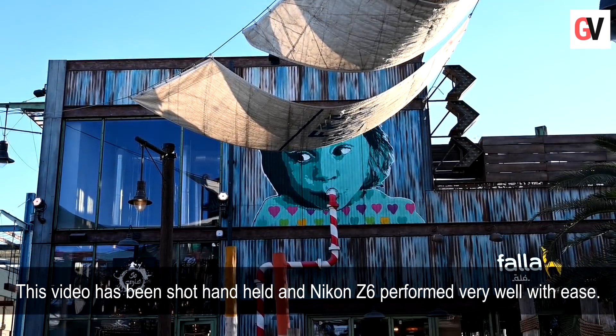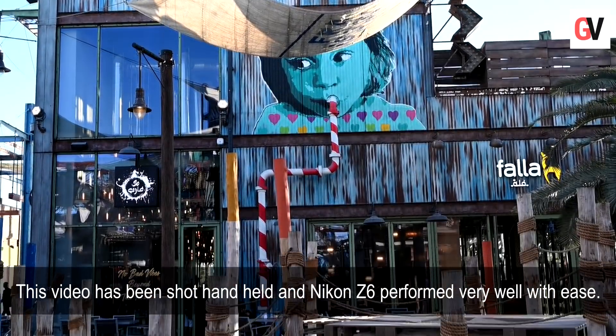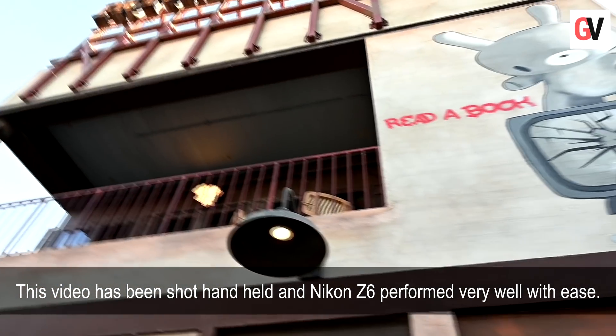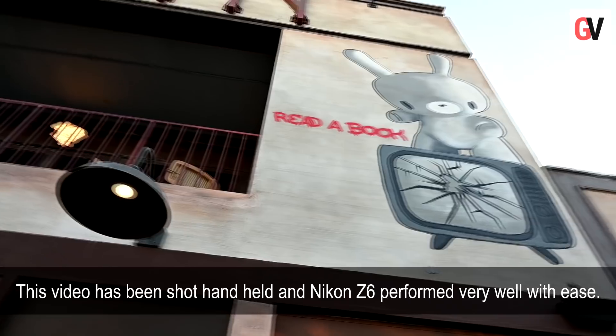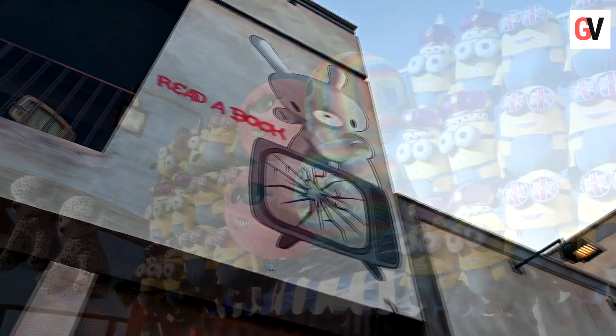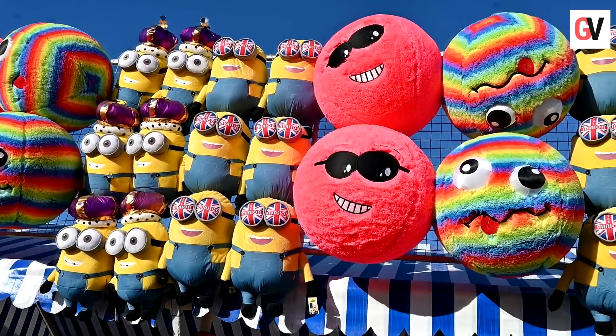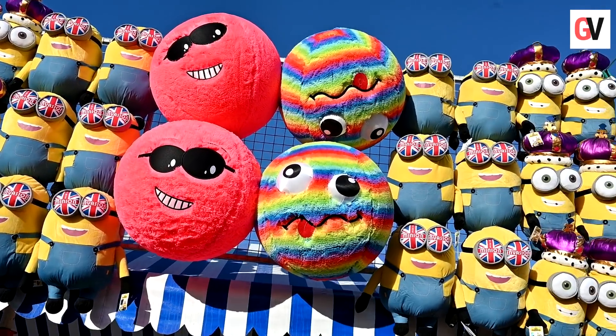The Nikon Z6 is a full-frame mirrorless camera and it comes with a 24 MP sensor. You get in-body image stabilization with a three-axis system, and the Z6 features an ergonomic, weather-sealed body.